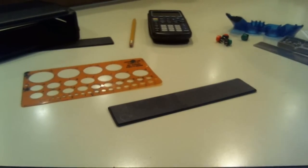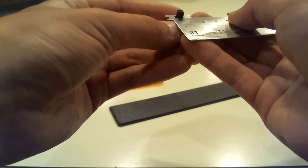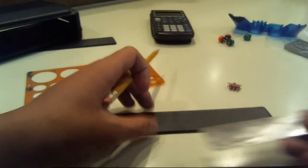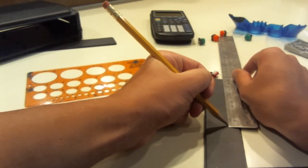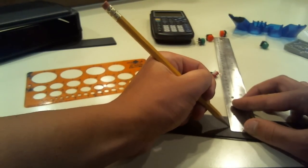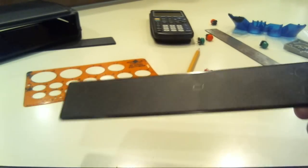Now we're going to be drawing out the hole for the on and off switch. We start by measuring it — it is about six by five millimeters. We're going to put this right in the middle on the top panel.